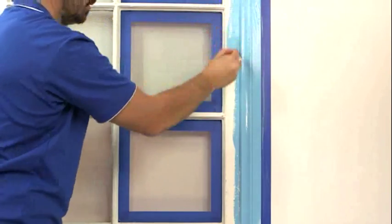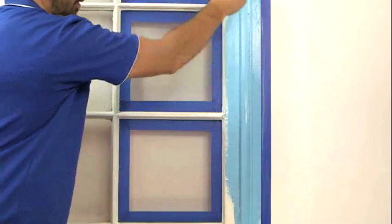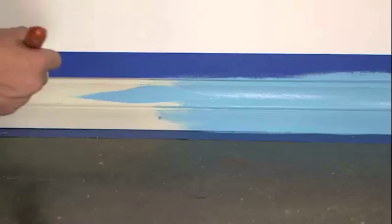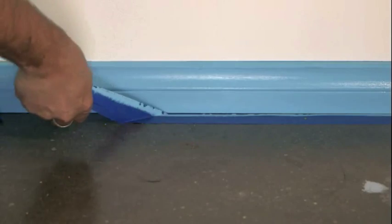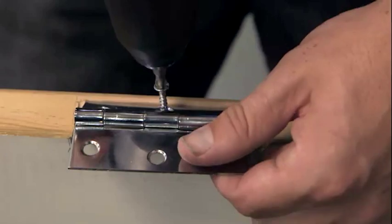When painting trims and skirting boards, always work from the top down and work with long smooth strokes. Paint door trim and window frames first, then do your skirting boards. Once the second coat is dry, you can remove the tape and the job's done.